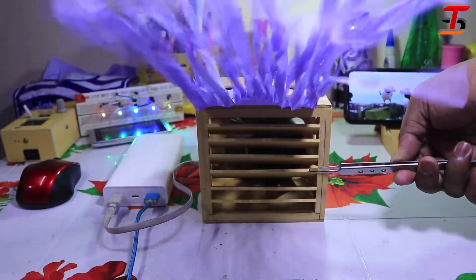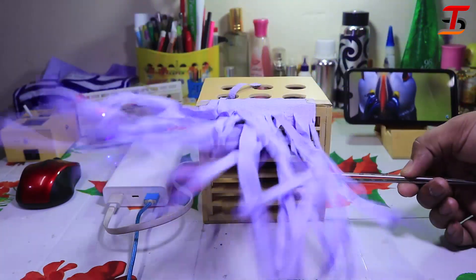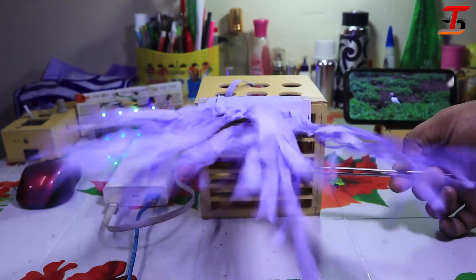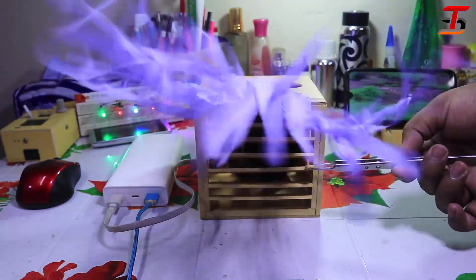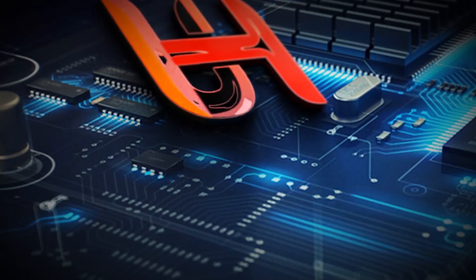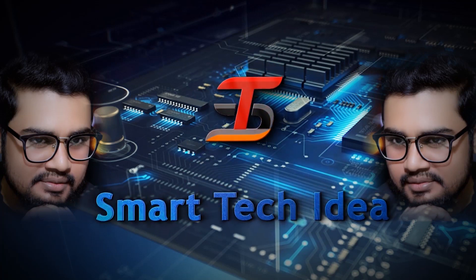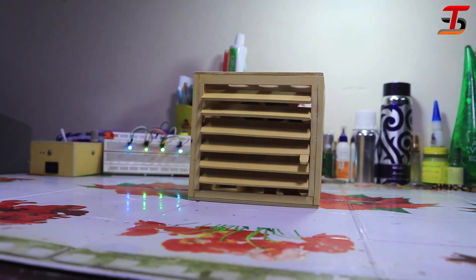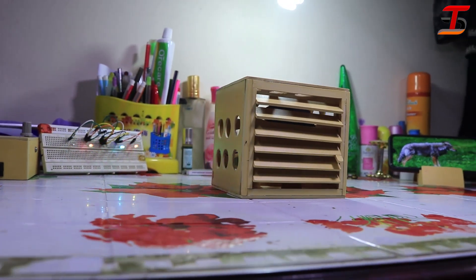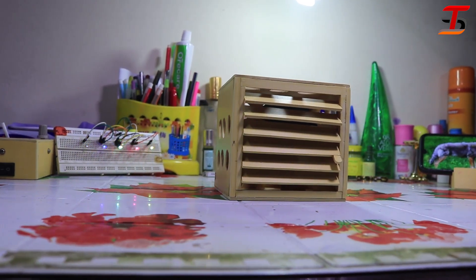Hi my dear viewers, by the grace of Allah I hope you are all well. In this video I want to share with a friend how I made this. After completing the making, it was nice to see you can control the airflow by moving the window. It's really an amazing fan.